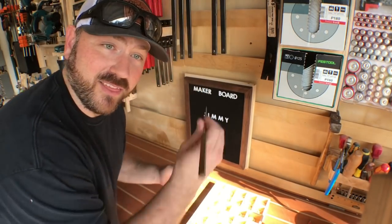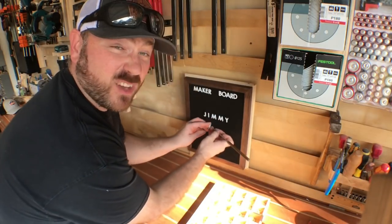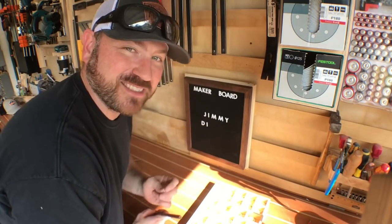You know what's crazy — this ice pick made by Jimmy works surprisingly well to actually take these off. So on to the next one, Jimmy. No disrespect — thanks again guys.